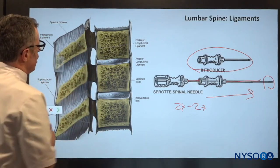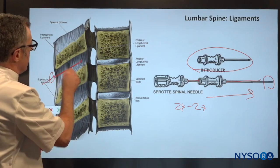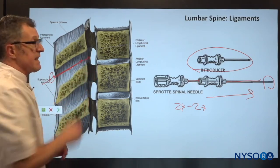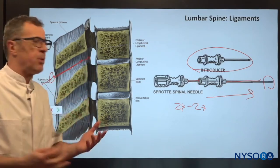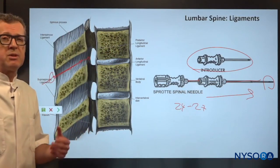You always want to place the introducer before placing the spinal needle. The introducer gives support to the spinal needle so you can easily get into the cerebrospinal fluid.